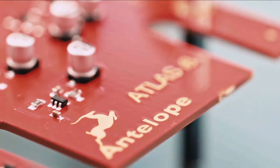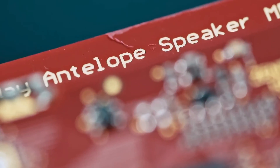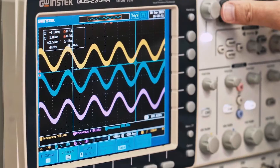Each Atlas i8 speaker is calibrated and thoroughly tested during the manufacturing process to ensure optimal performance and, in the end, a fantastic and honest listening experience. So, that's the science bit — let's take a look up close and personal at the Atlas i8 and see how we take control.